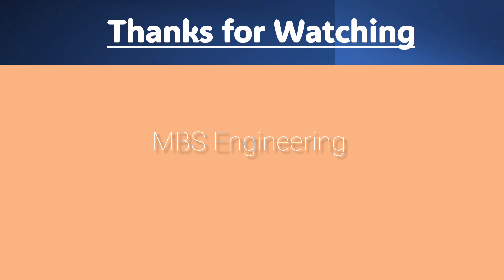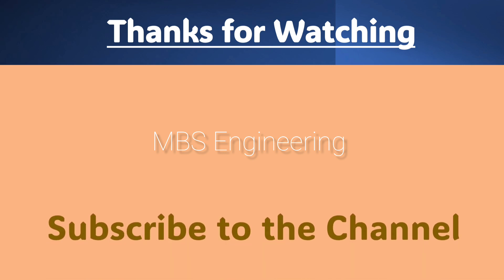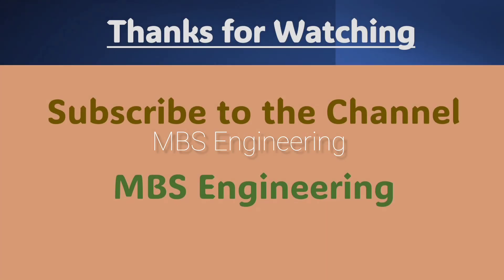I hope you now understand how to install the Reverse Air Bag House filter bags, what care is to be taken during the pre-installation procedure, and how to install the reverse air filter bags. Subscribe to the channel for more videos.